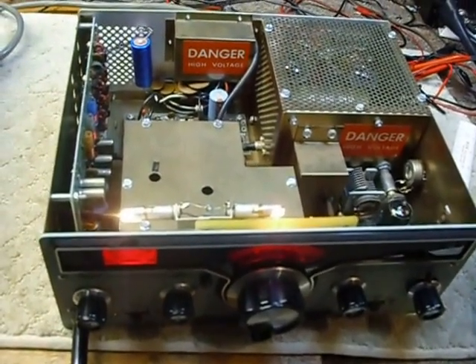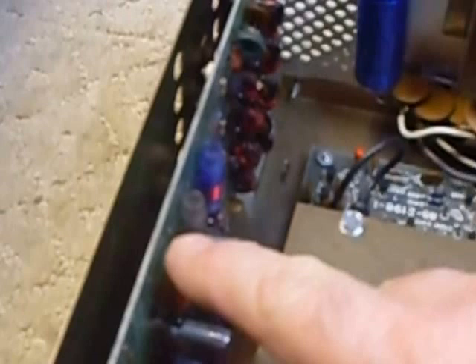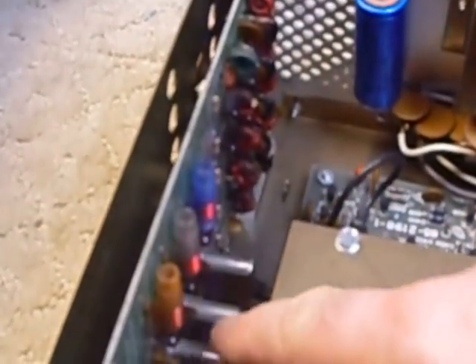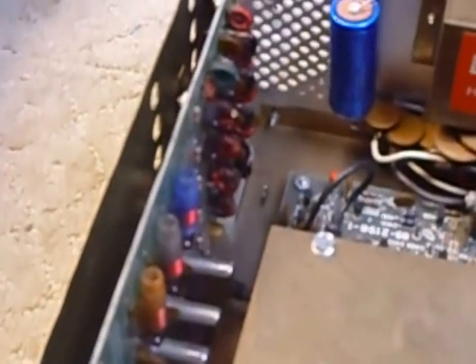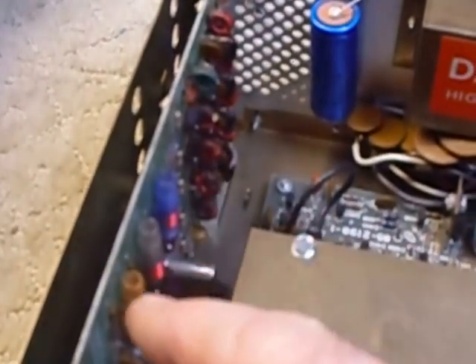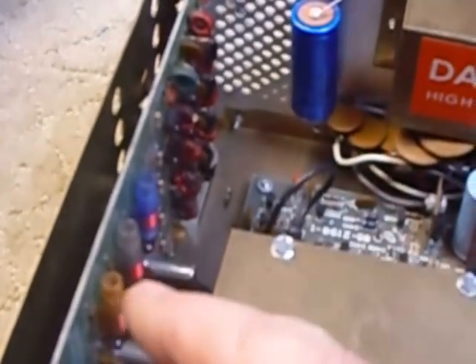I did run into some problems. These three coils right here are the 20 meter, 15 meter, and 10 meter oscillators, and here are the crystals for them. These three coils did not resonate properly — I checked them with a grid dipper and they were too high in frequency, so I put an 8 picofarad capacitor across each of those coils and they tune just fine.